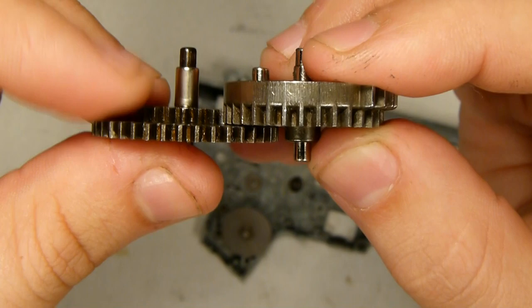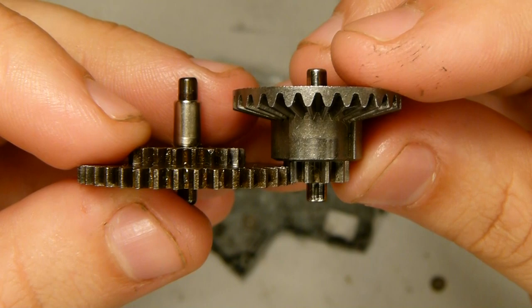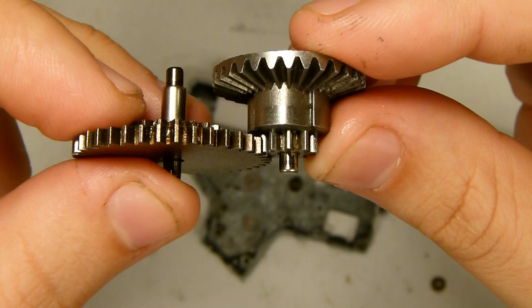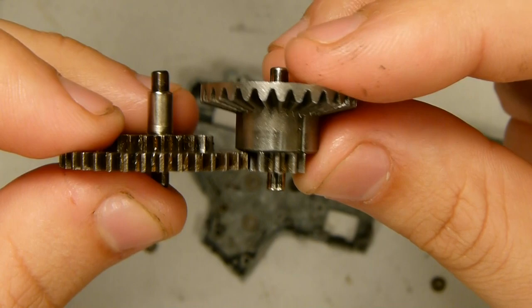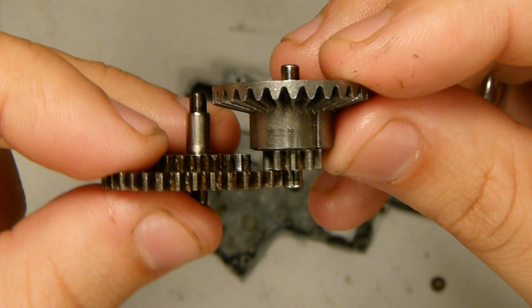We want them as flush as possible so that all the surface area of the teeth is touching, but with just a hair of space so they're not rubbing unnecessarily. We want the same thing between the bevel gear and the spur gear — all of that energy being transferred through the full surface area of the teeth, not just half or the tips of them. So we want maximum contact but minimum friction.